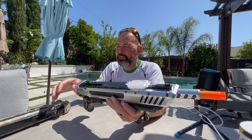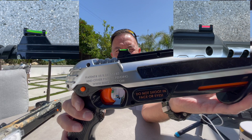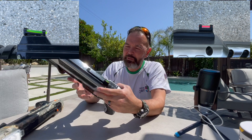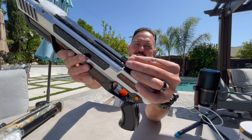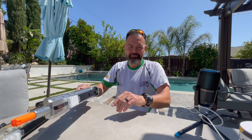One thing I will note: compared to the original 3.0s, these do look a little flimsier. I'll try and get some close-up photos if these don't show up well in the video. So if you tend to throw them around or drop them a lot, I don't know how these are gonna hold up — a little wiggly there. But it's kind of neat. Let's shoot it a little bit.